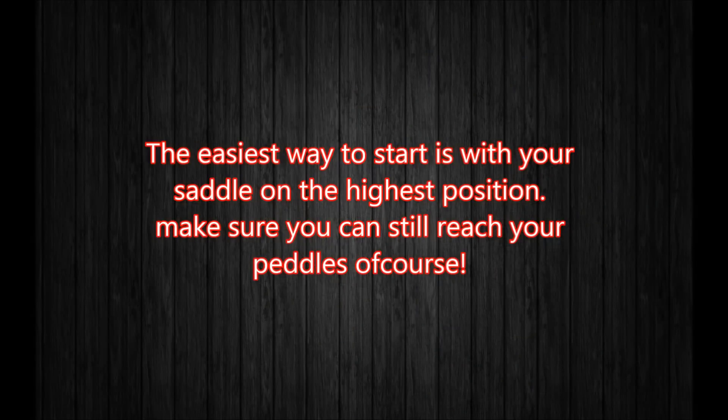The easiest way to learn it is with a high saddle position, but you want to make sure you can still reach your pedals.